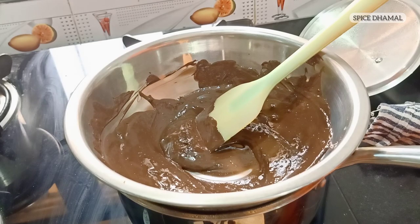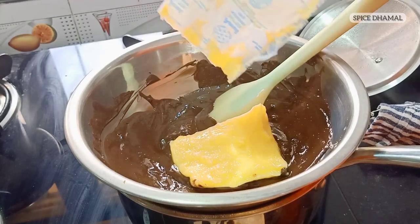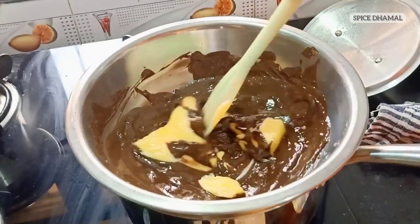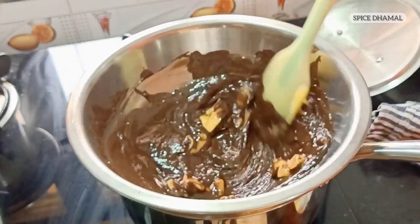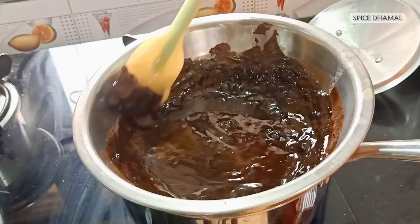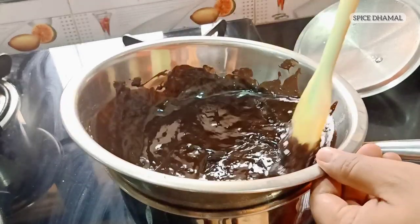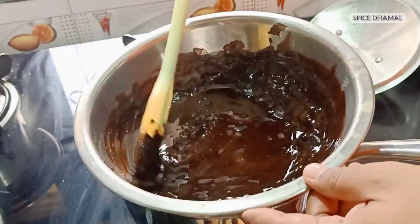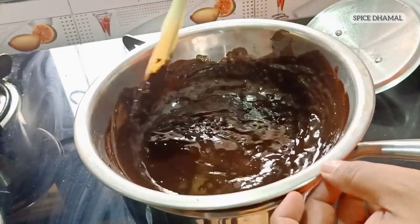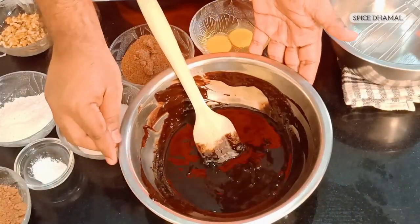It's time to add the butter to the chocolate. This is 100 grams of butter. Let us mix it together. Now you can switch off the flame — the heat from the water can melt this mixture. Just give it a good mix and then we will keep it aside to bring it back to room temperature, while we mix our eggs.